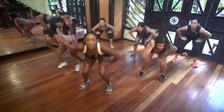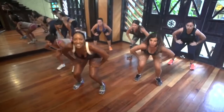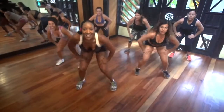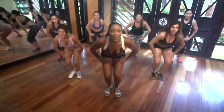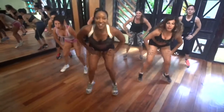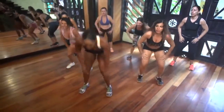Jump. Two. Three. Good. Now, a little faster. In and out. That's it. Stay on your toes. Chest up. Ocho, siete, seis, cinco, cuatro. Touch your toes, go.